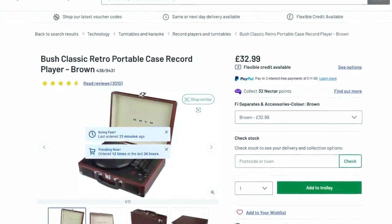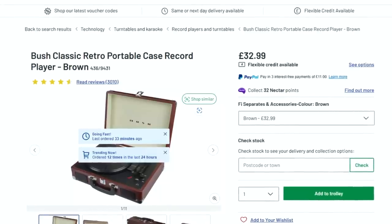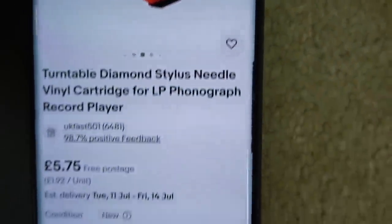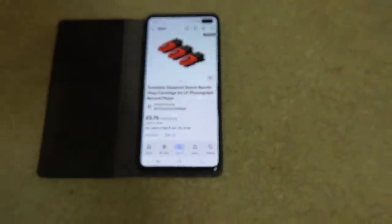It's not all bad news because luckily, because it is a popular product, you can buy the stylus very cheaply. I can buy three of them from China for only £5.75, so I think it is worth fixing.